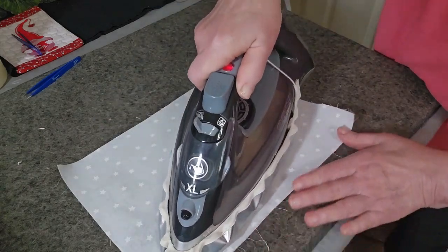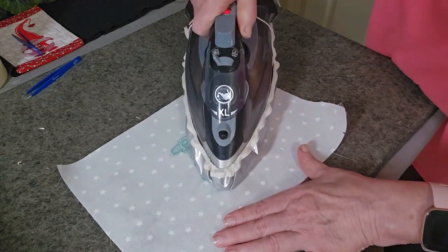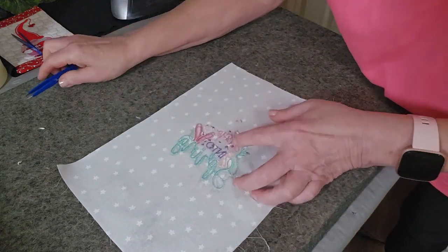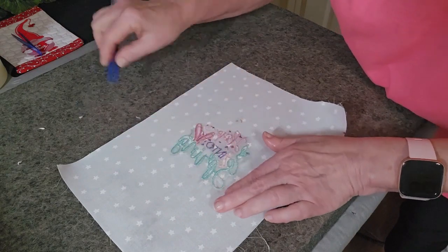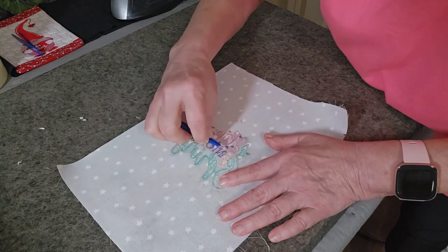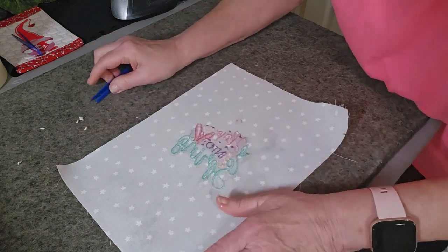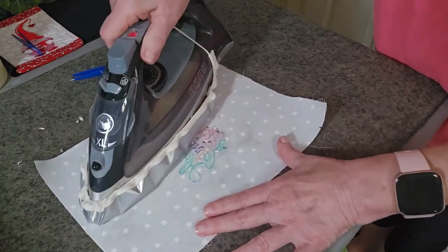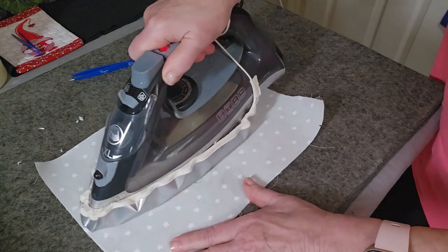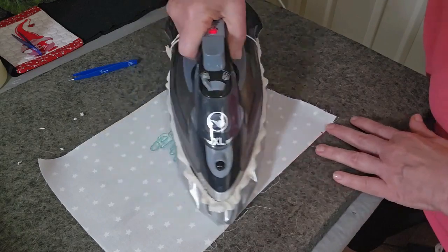I'm using one of those wool pressing mats. But before there were wool pressing mats, I was told to take a fluffy towel and fold it into quarters. Now I'm going to give it some starch and do it all over again, still pressing from the center out with a hot iron and no steam.